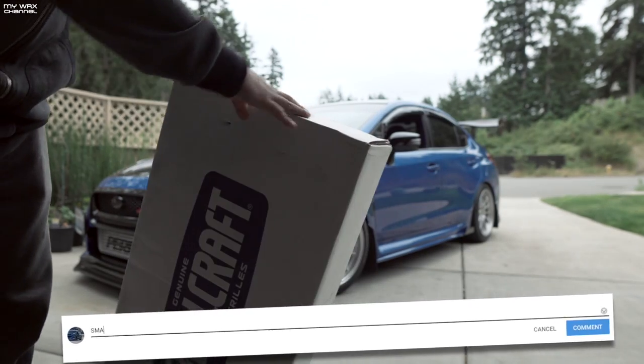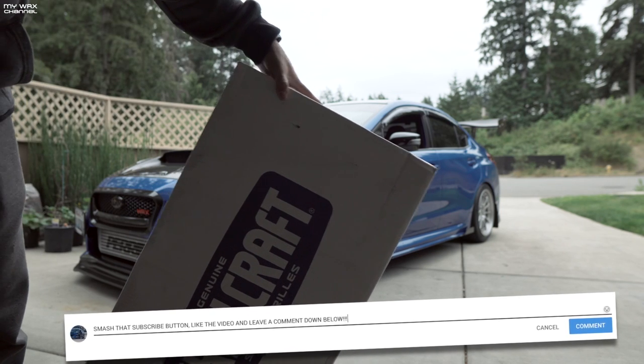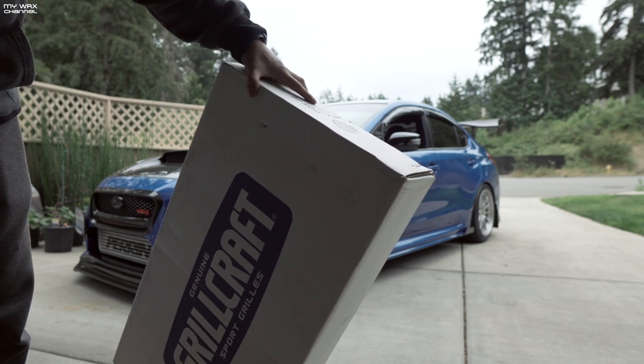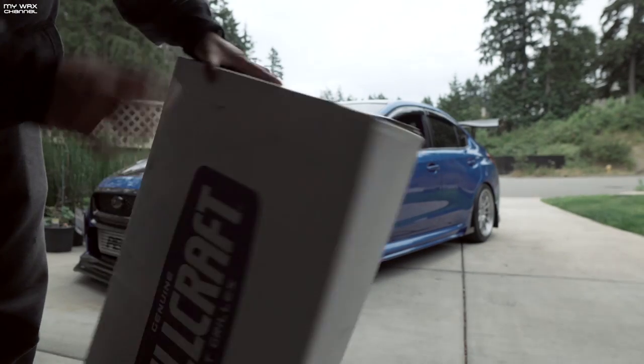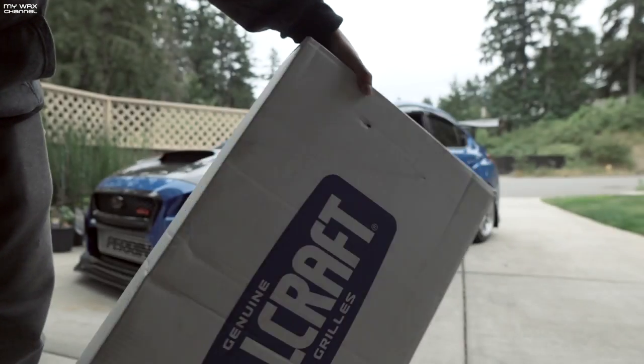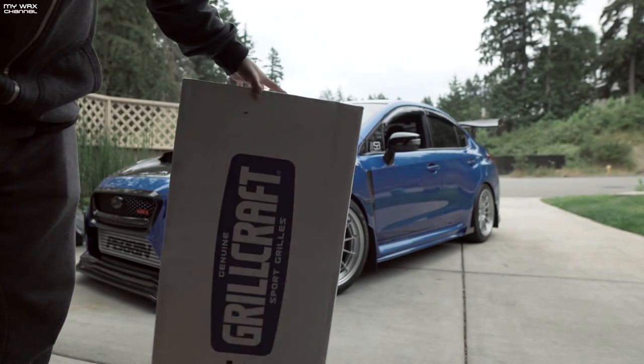There are two different versions of these grills. As you know, Jeff already has a Grillcraft grill on his WRX, and he said, hey, you want to try it out? So we did that install about a year or two years ago. Install wasn't so bad, so I pretty much know what to expect when installing one of these Grillcraft grills.